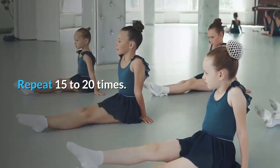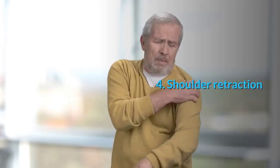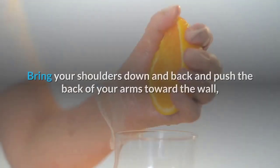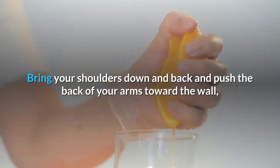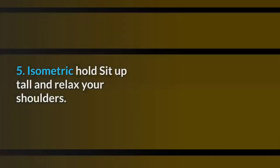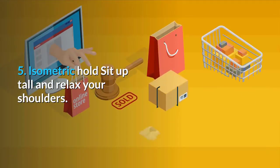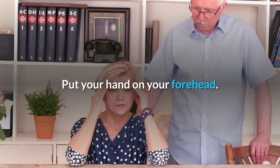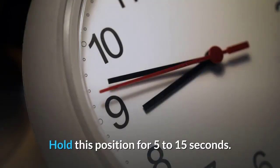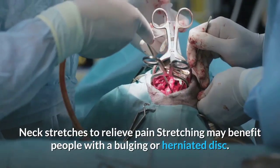(4) Shoulder retraction — sit or stand against a wall, bend elbows to 90 degrees, bring shoulders down and back, push the back of your arms toward the wall, squeezing your shoulder blades together. (5) Isometric hold — sit up tall, relax your shoulders, put your hand on your forehead, press your head into your hand without moving your head. Hold for 5 to 15 seconds, repeat 15 times.